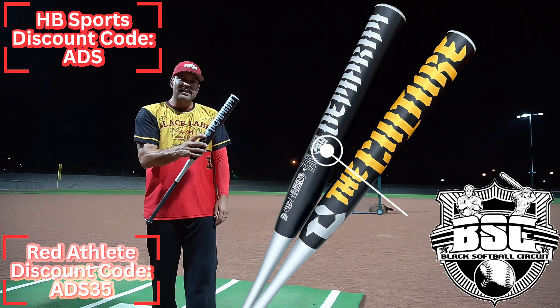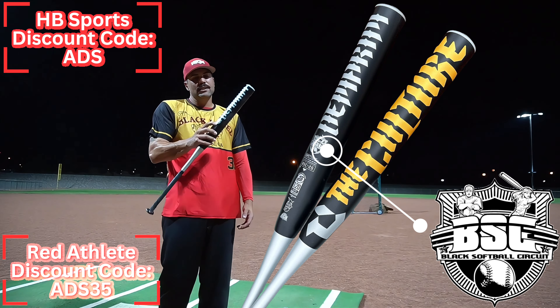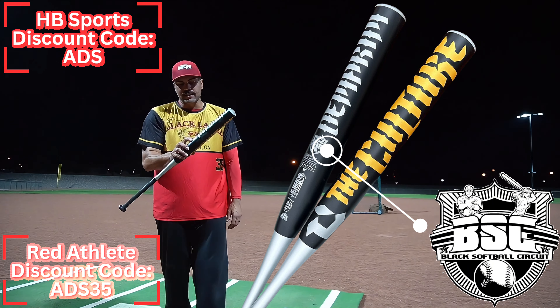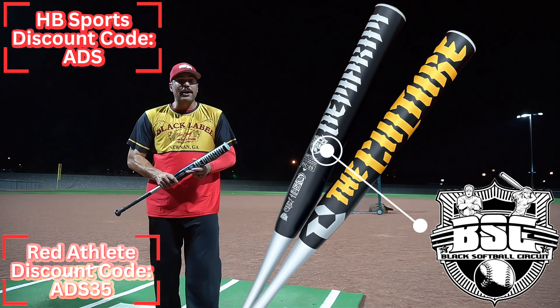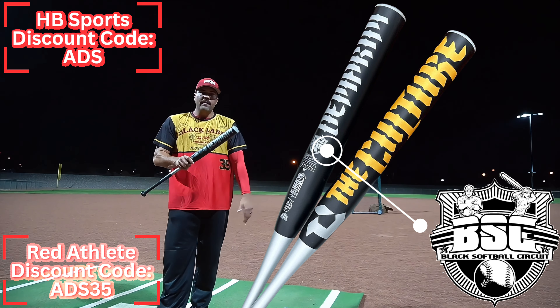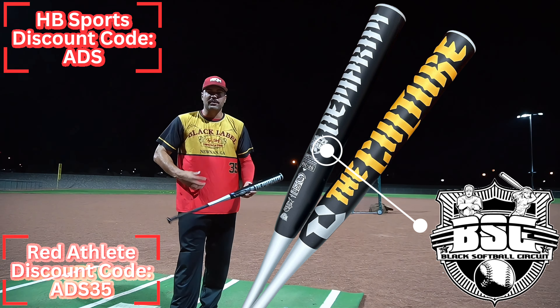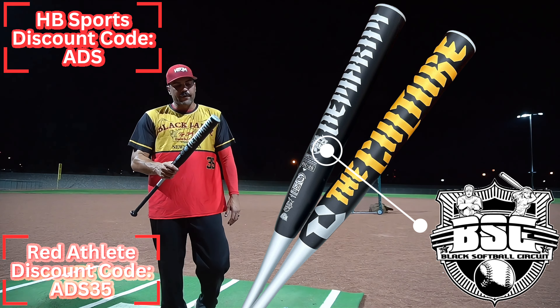This one is going to be the BSC edition - the Black Softball Circuit. If you haven't seen it, I'd say YouTube it. It's some of the most electric softball you're going to see. I've gotten the opportunity this year to actually go ahead and play in the Black Softball Circuit. That's why I chose to wear this jersey tape. If we're going to shoot BSC, might as well use the BSC jersey. Top shelf - it's who I run with out there.